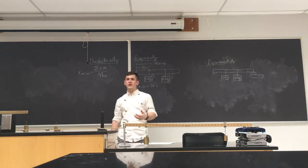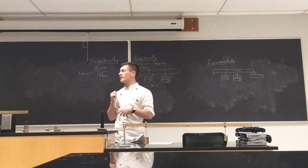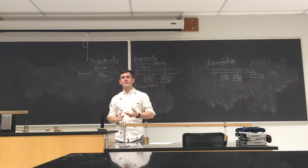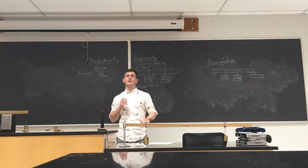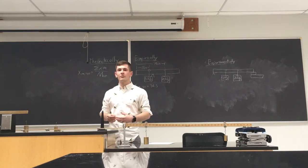Hello everyone, I hope you're staying safe. For the next couple of labs we will have to do them online. For this lab I'm going to introduce the torque and center of mass lab, give you the procedure, and then at the end I'll give you the data so you can go ahead and do the questions on your own and turn it in.